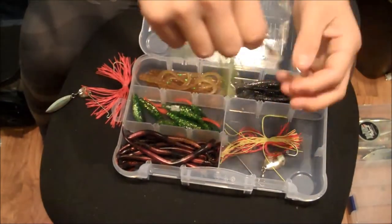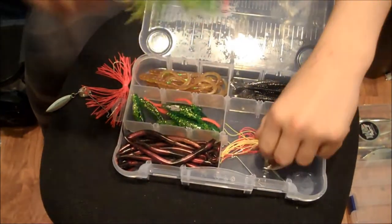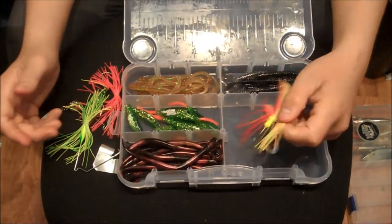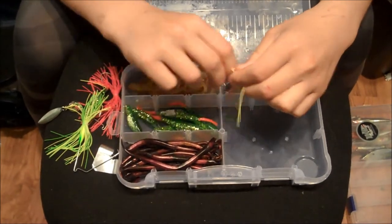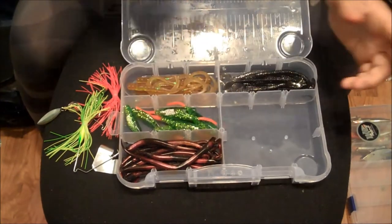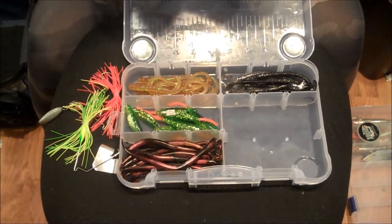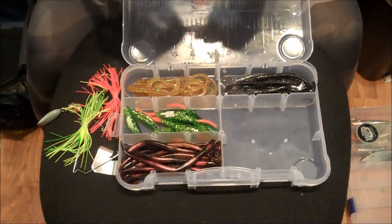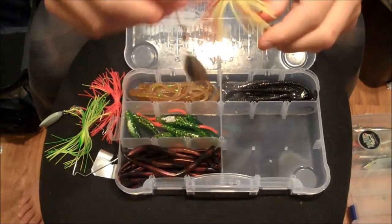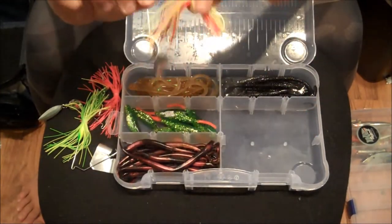Next I have a key lime margarita colored buzz bait. I had more but I lost them today bass fishing — I forgot to record it. My cameraman, otherwise known as my brother, got a four pound bass which was his personal best and his first time ever bass fishing. I'll have his Instagram in the description — he's Bassmaster Jr. Here's the last spinner bait: it's the soup spoon style in a sunset color, like a yellow and red.